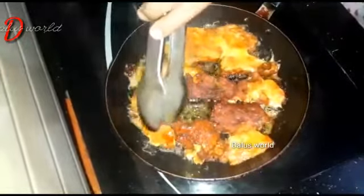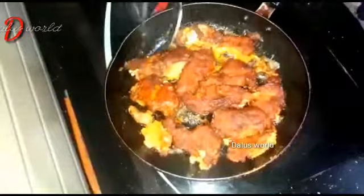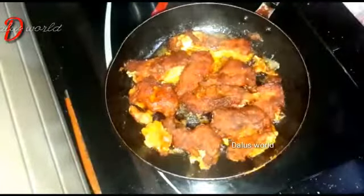We can also fry it in medium flame. If you fry it in medium flame, you can fry it in medium flame.